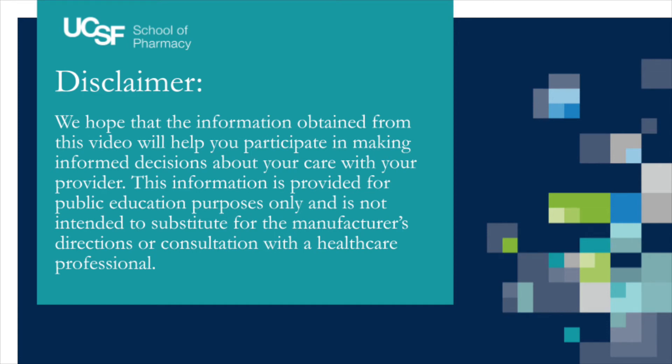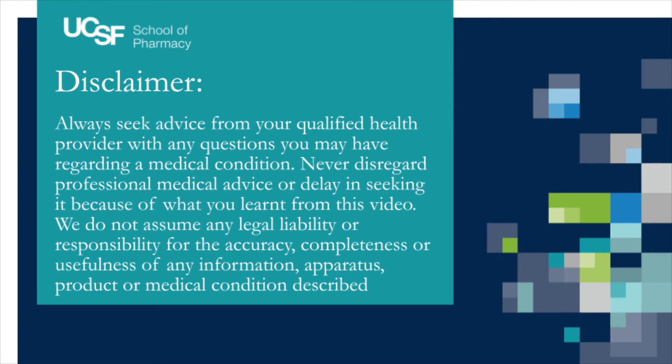We hope that the information obtained from this video will help you participate in making informed decisions about your care with your provider. This information is provided for public education purposes only and is not intended to substitute for the manufacturer's directions or a consultation with a healthcare professional. Always seek advice from your qualified health provider with any questions you may have regarding a medical condition. Never disregard professional medical advice or delay in seeking it because of what you learned from this video.